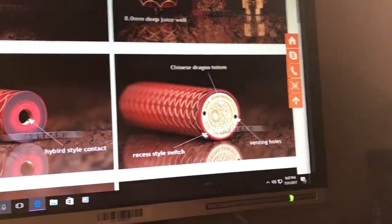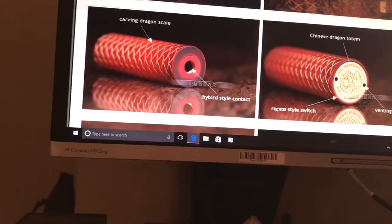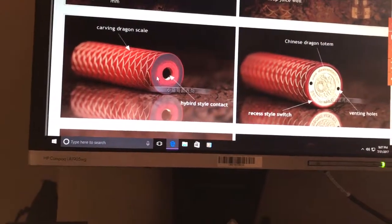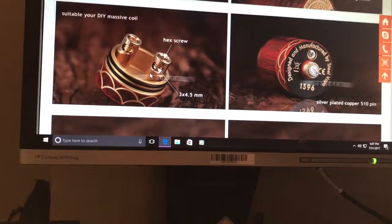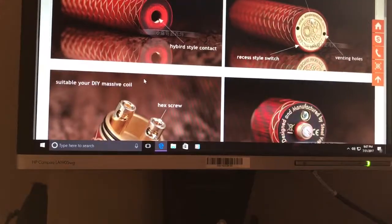It's actually got a recessed style switch, and you've got your venting holes and hybrid style contacts. The design — I kept thinking was a fish scale, but they're saying it's a dragon's tail.